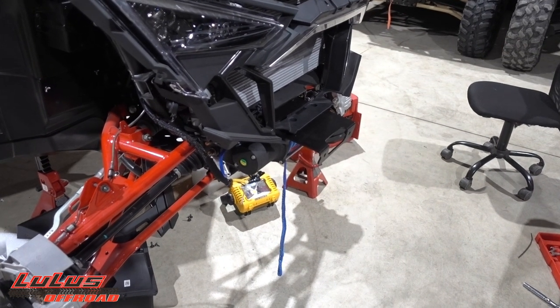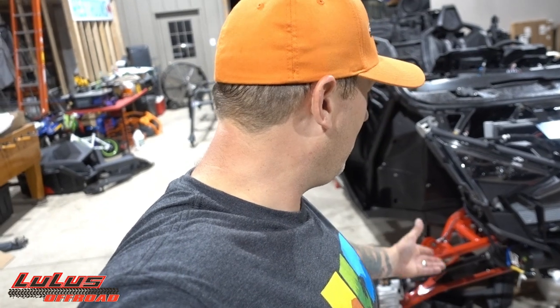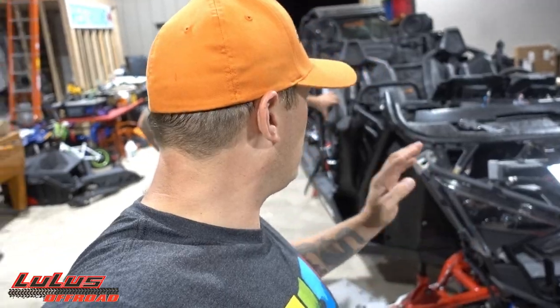The winch is in. I didn't go into much detail on that — you guys have seen winch installs. I did a winch install video on the Ranger a while back. Polaris's instructions are so detailed and easy to read you don't need me to make a video on that. So we're just going to focus on the TMW killer bumper.